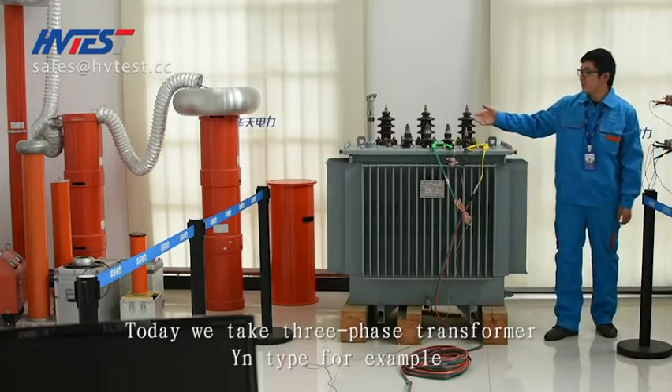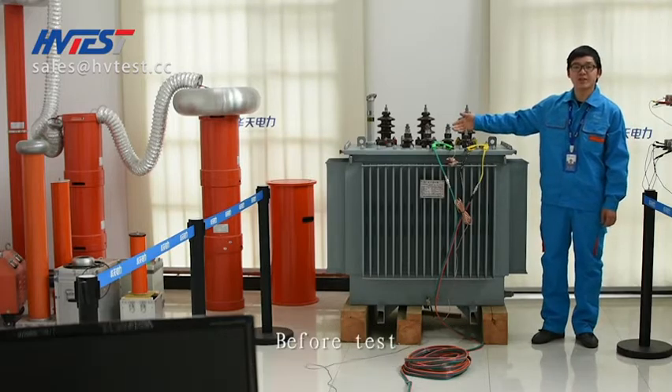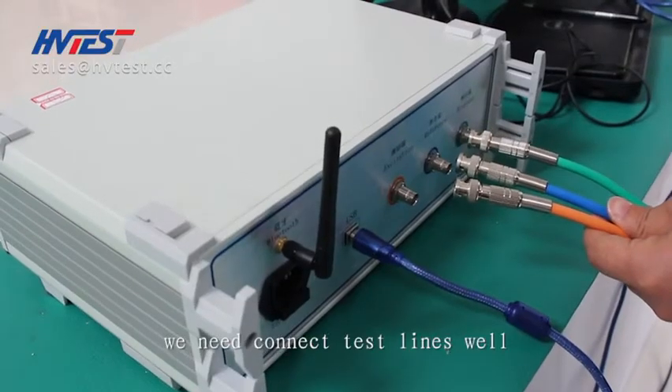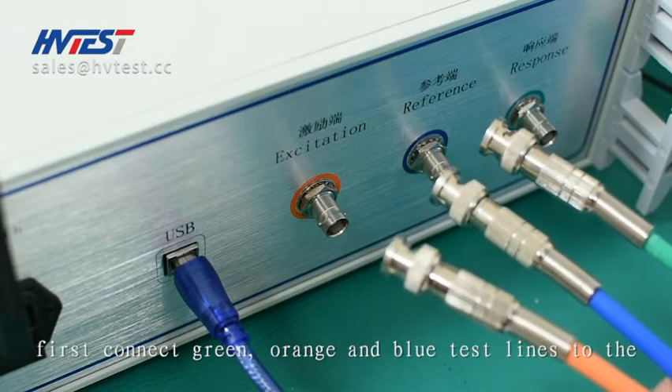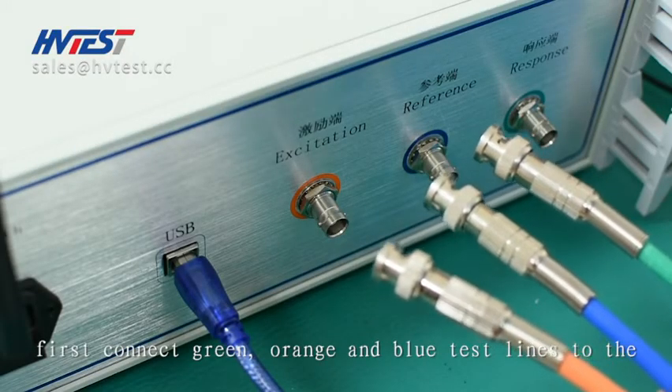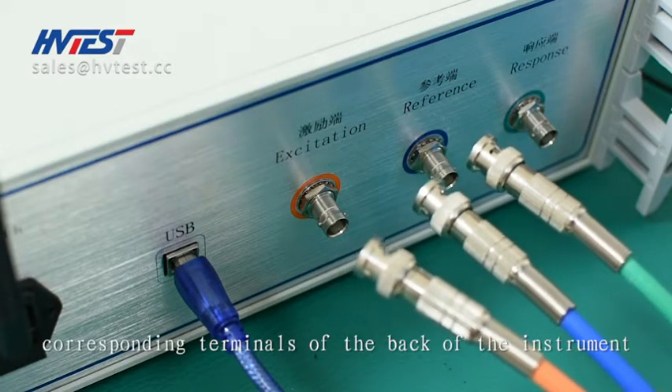Today we take a three-phase transformer YN type for example. Before the test, we need to connect the test lines well. When wiring, first connect the green, orange, and blue test lines to the corresponding terminals on the back of the instrument.